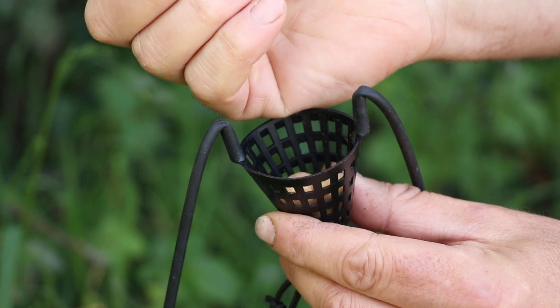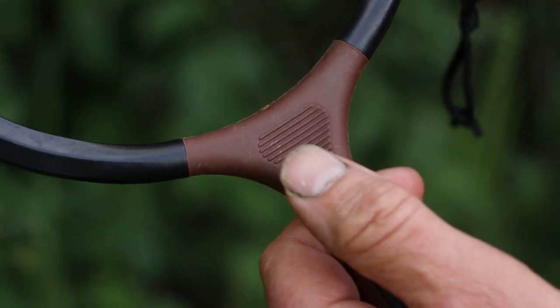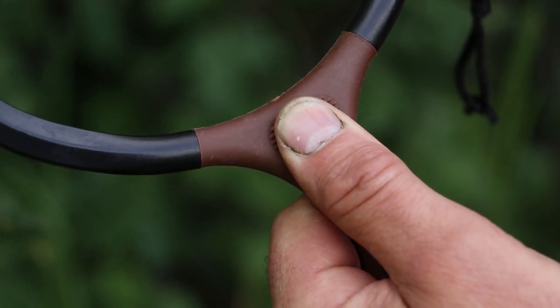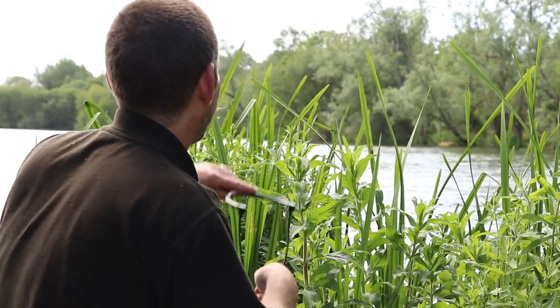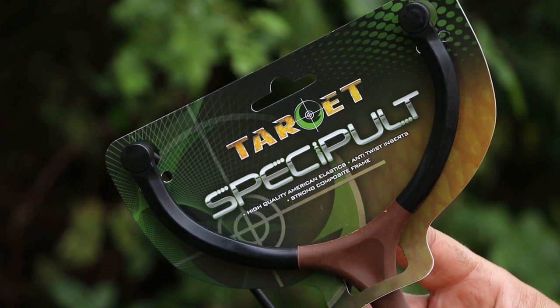So this is a very versatile little product. Make no bones about it — making sure your freebies go out where they need to go means that you're fishing more accurately, and this is a great accurate little catapult at a good price, available from all stockists now.